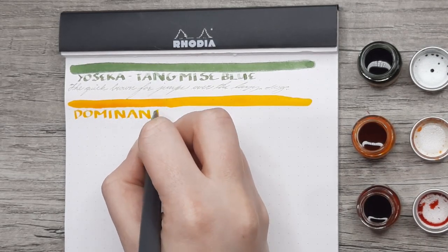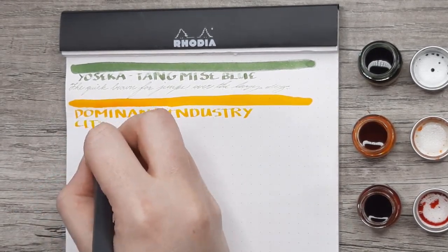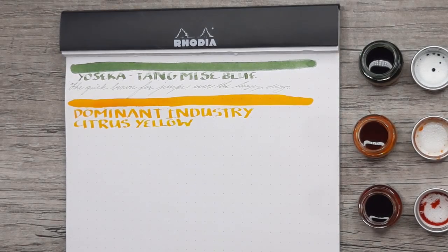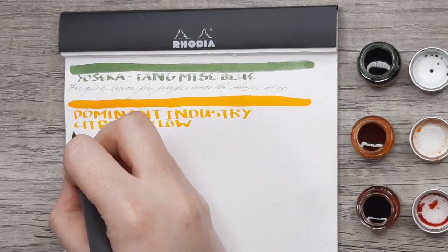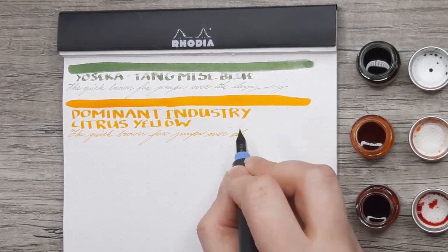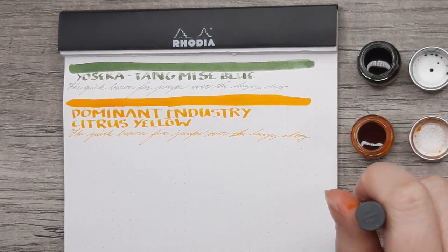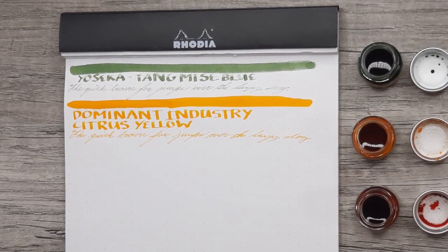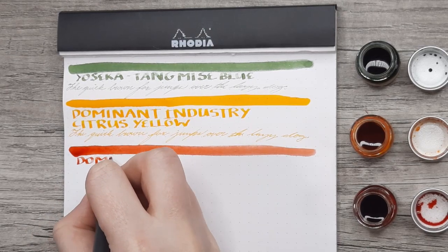For the second ink we've got Dominant Industry Citrus Yellow — apologies for the little blurriness, I had some focus issues. I do actually really like writing with yellow; maybe I just like torturing myself, but part of it is I don't often have to read back what I've written if it's for studying or journaling. This yellow is pretty readable comparatively. One problem you get with some yellows is they lean too far into the orange category, and I wouldn't say this one does that.